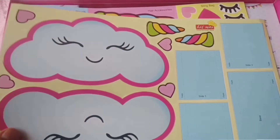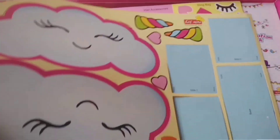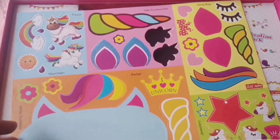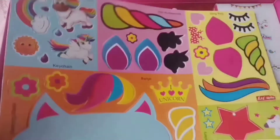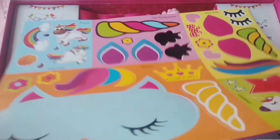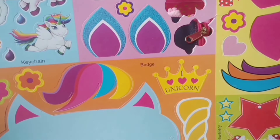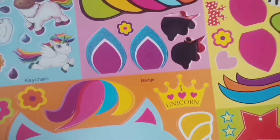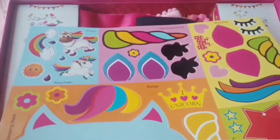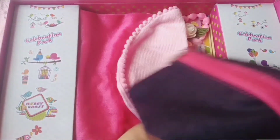Next we got is this pen stand, and we must make all these stuffs which we are getting inside this kit. Next we got is this sheet — it is made out of pink foam sheet, and here most stuffs are there like keychain, sleeping mask, jewellery, and badges and all. Let's keep this aside too.